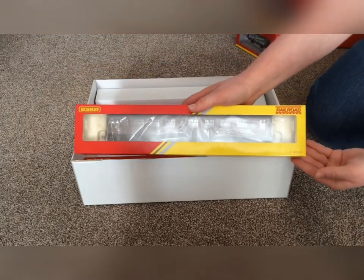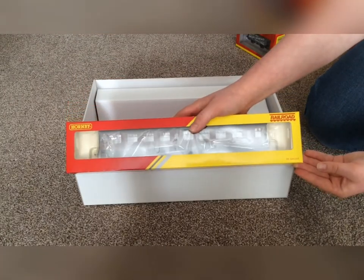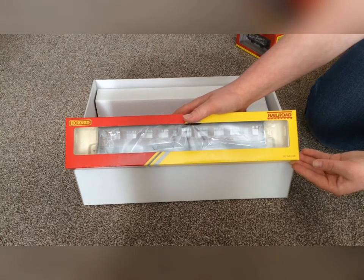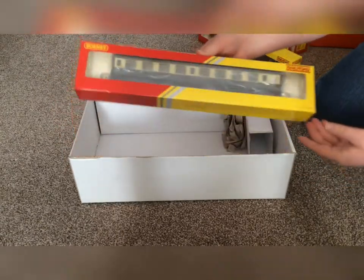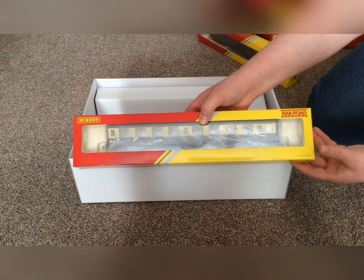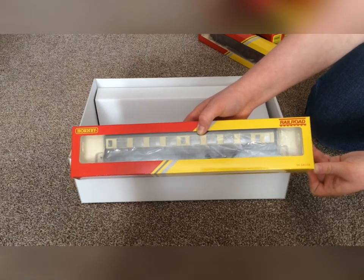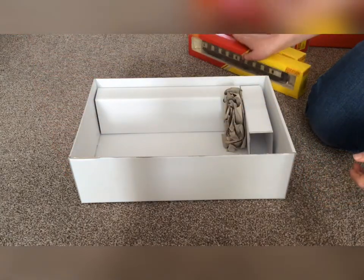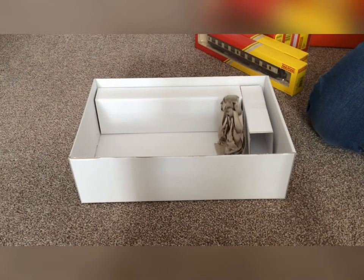We also get two Mark 1 coaches. There is one in British Royal maroon and that is number R4629. Then finally we get another one — another British Royal Mark 1 — but this one is in a sort of chocolate and custard livery, and this is number R4630.